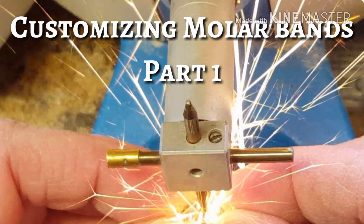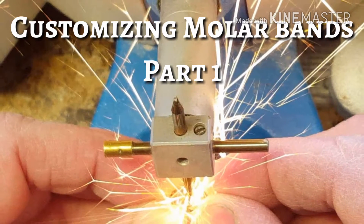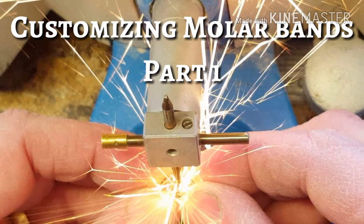Hi, this is Steve Zara from Zara Dental Lab. This video is going to be a series of more than one video regarding customizing molar bands.